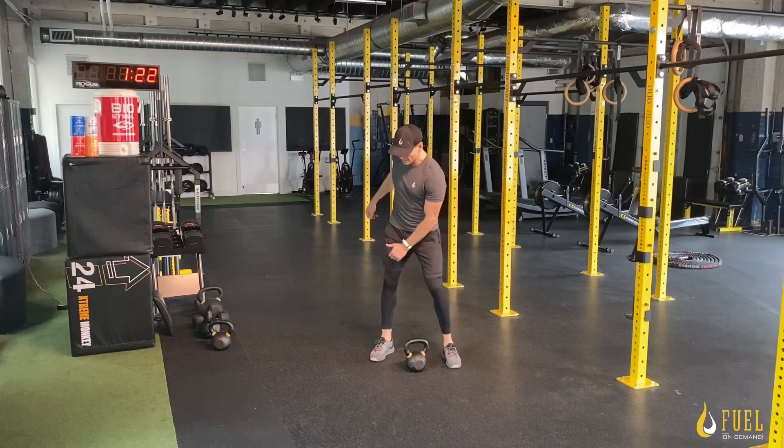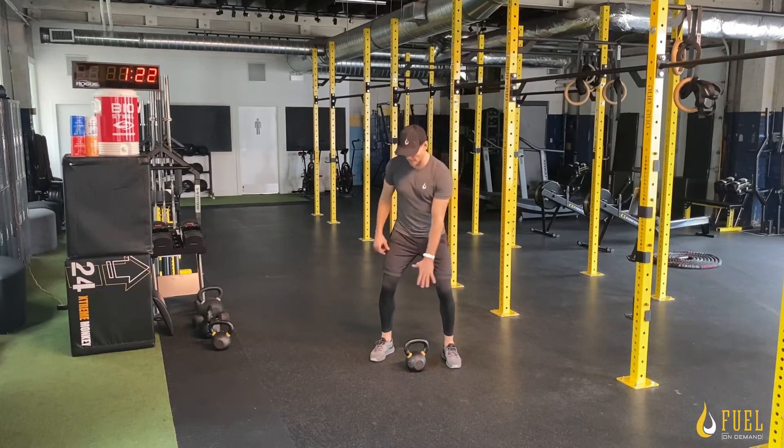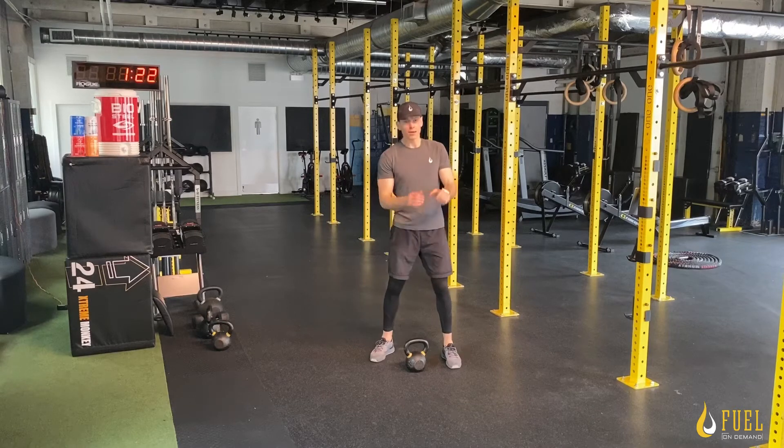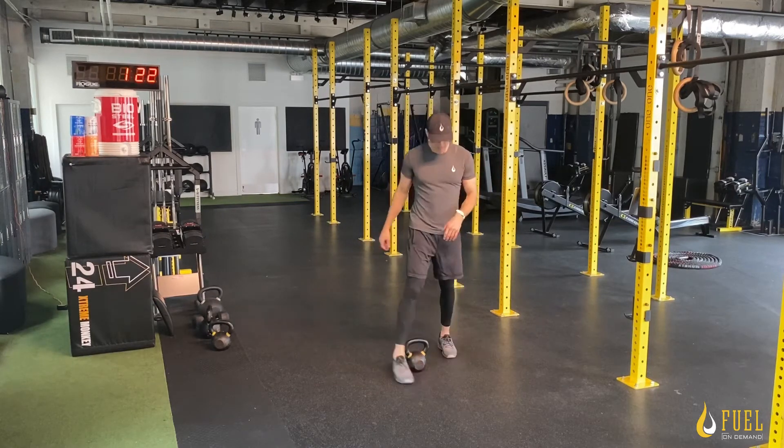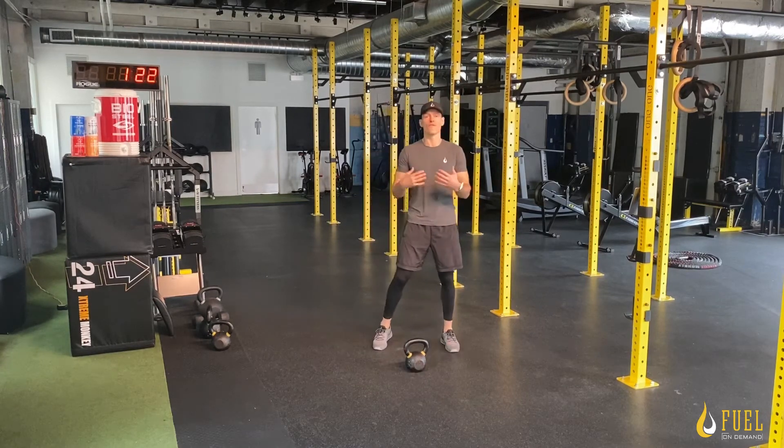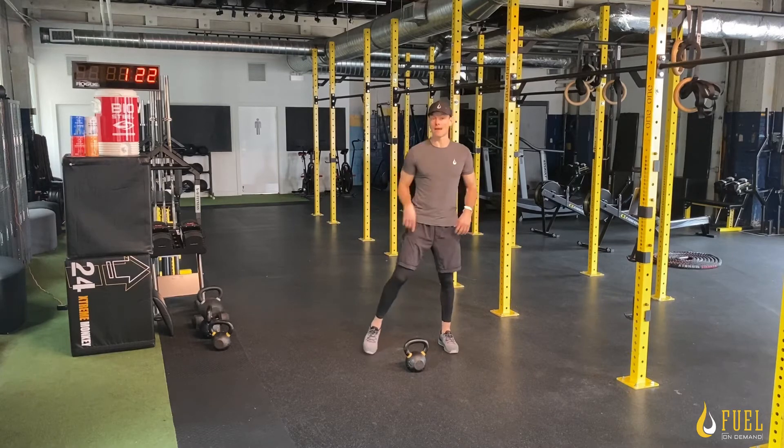The reason I use that rotation is it's going to allow me to recover my grip strength, and it's going to allow me to focus on the hip that is doing more of the work. When we do higher rep swings, that rotational swing is going to afford a little bit more rest, albeit momentary.